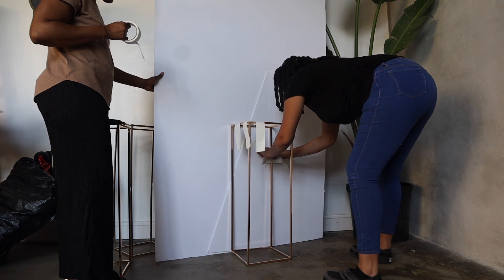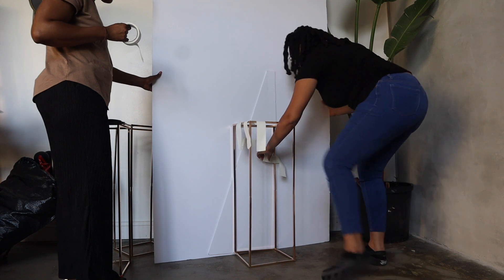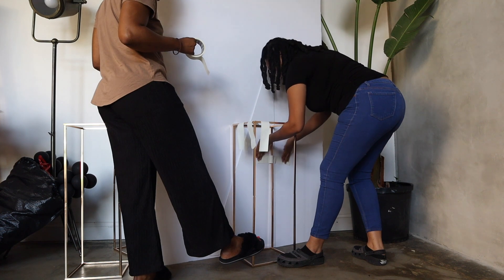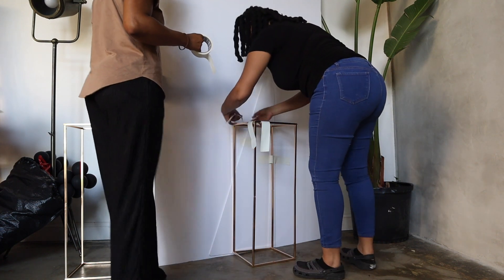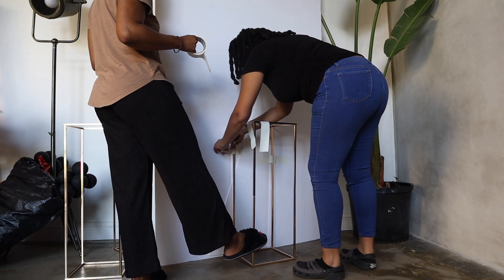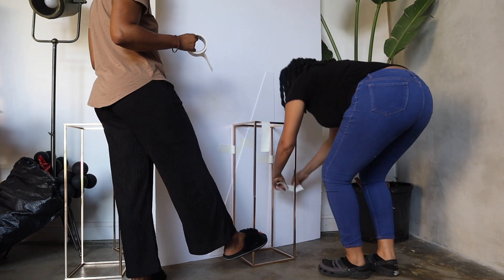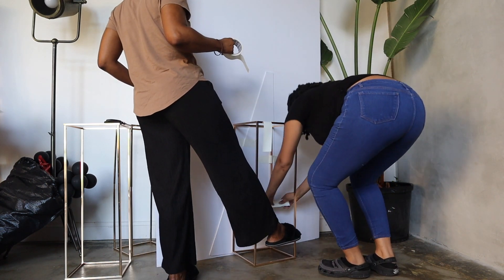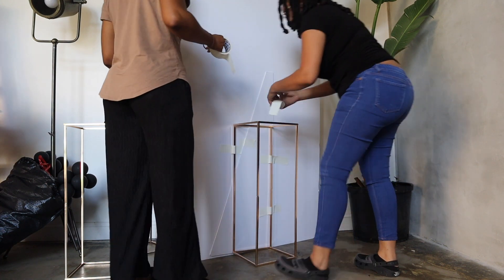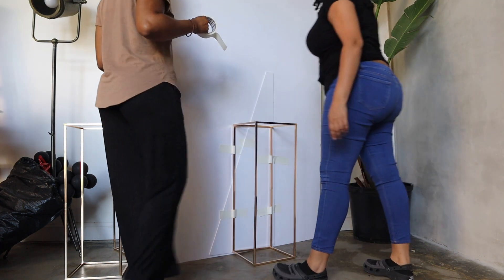For this backdrop, we use five pieces of tape: one to tape down the stand that came with the board, and the other four pieces to attach the gold stand to the backdrop.